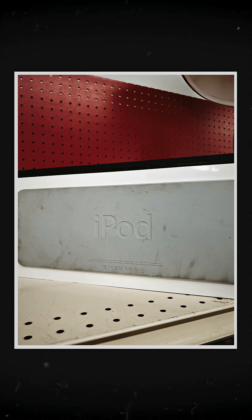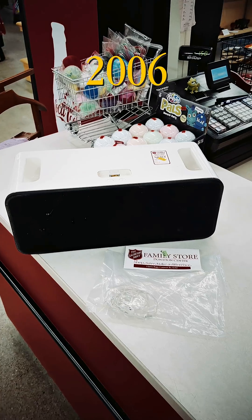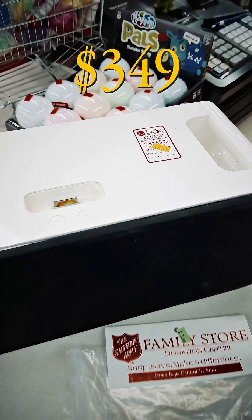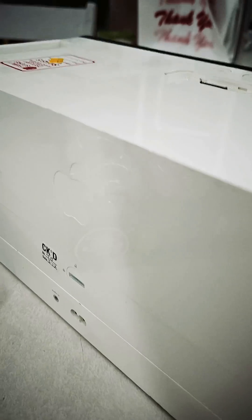You guys, this is the iPod Hi-Fi — released in 2006 for $349 and discontinued shortly after in 2007. This has to be one of the coolest Apple accessories ever made, and look how filthy it is. It's at the thrift store. It's only $16.